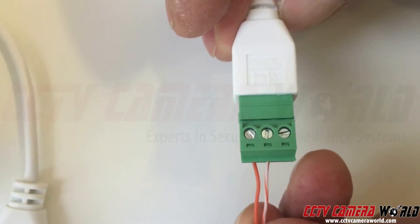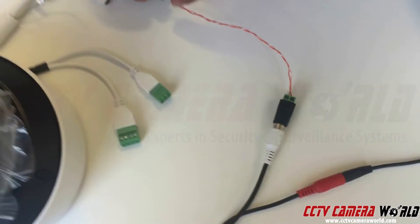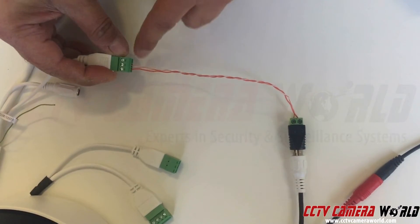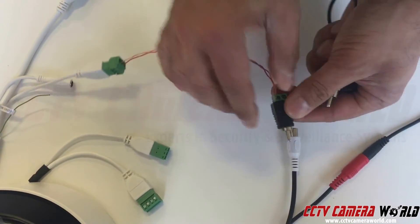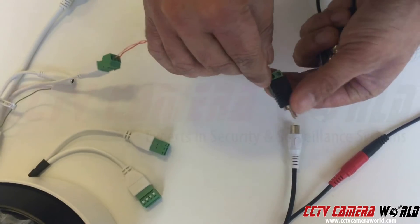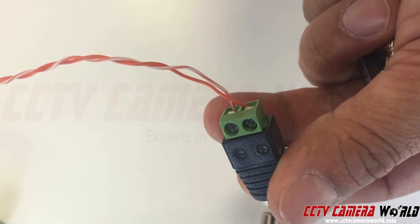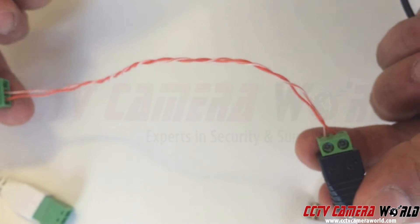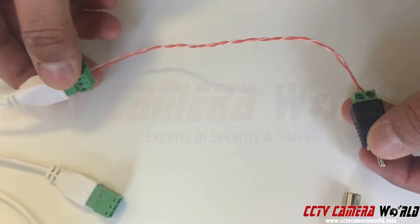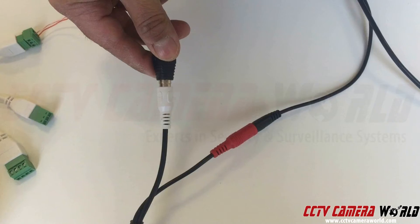I've connected a short cat5e cable — you just need to strip the leads off and connect them into the connector. This one here is audio in and this is ground. We're going to use a special connector — it's a bail-in with an RCA built-in. The solid wire is positive and the stripe wire is negative, so positive goes to audio in and negative goes to ground on the connector. This carries the audio from the mic.